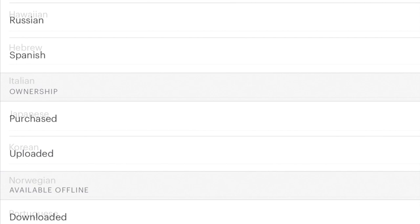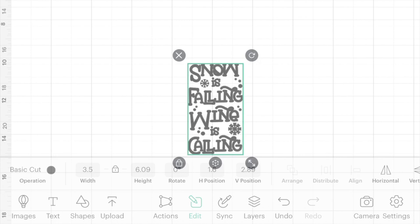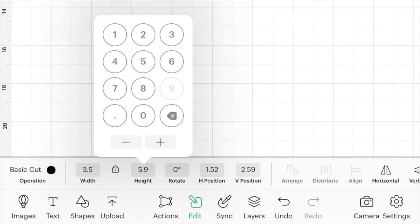I've already uploaded these designs. I'm going to scroll down to 'Snow is Falling, Wine is Calling,' and at the very bottom click Insert, which puts it right into my canvas. Before I do anything, I'm going to size it — I'll put it right under six inches to fit my wine bag while still leaving room for the tag. Because I didn't unlock it, it resized the width proportionally.